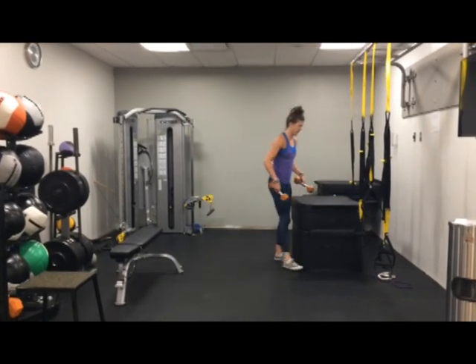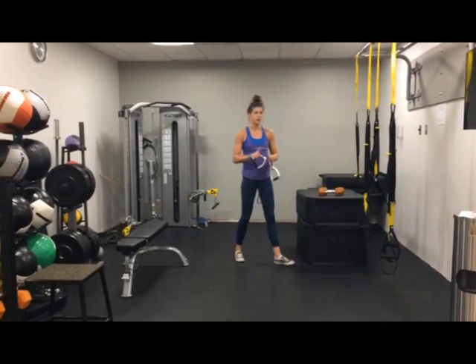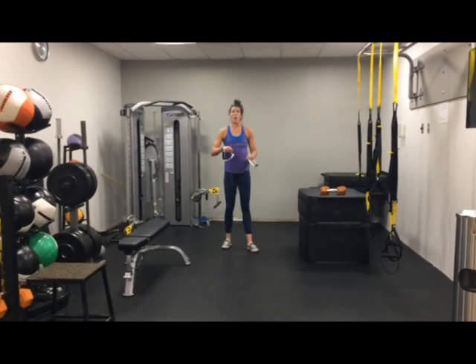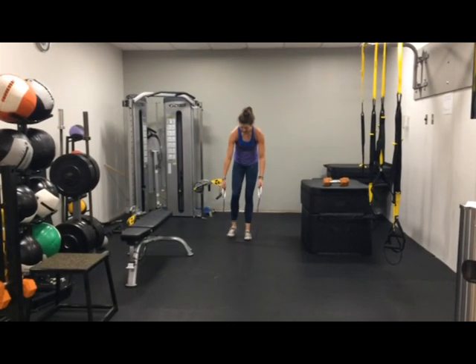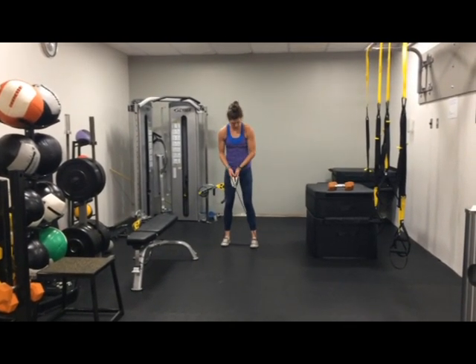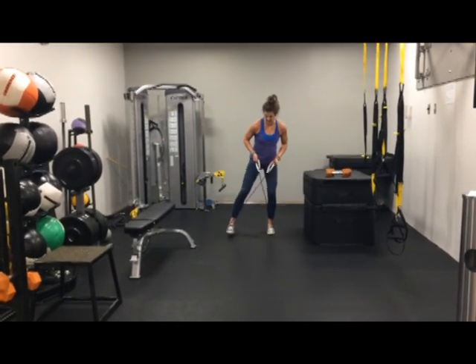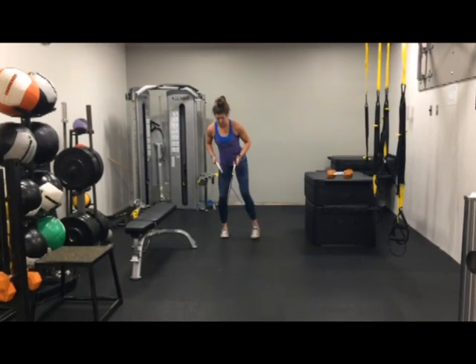Alright, next: resistance band. You can go with either the first resistance band or the second heavier one. But this time, instead of side to side like we've been doing, we're going to do monster walks — forward and backward. So cross the band, in, out. Still using those hip muscles.